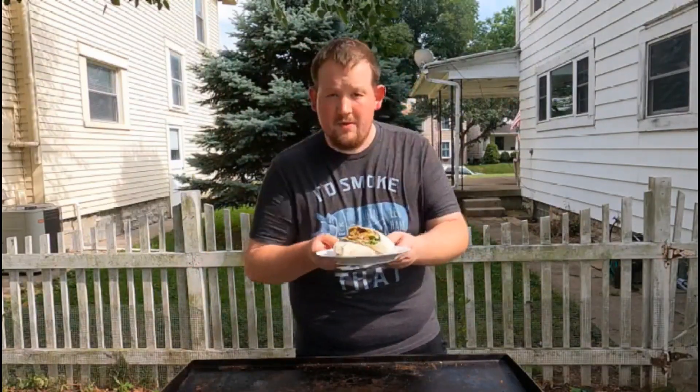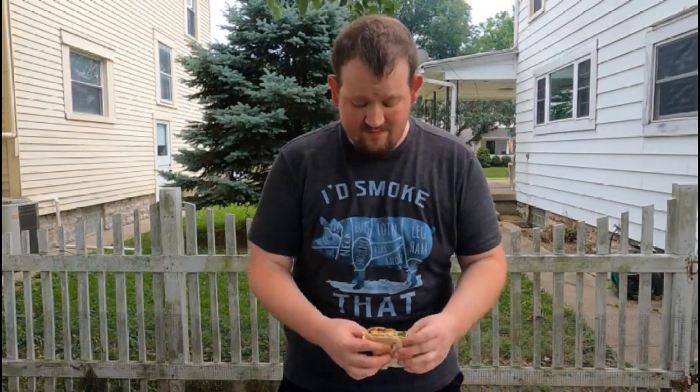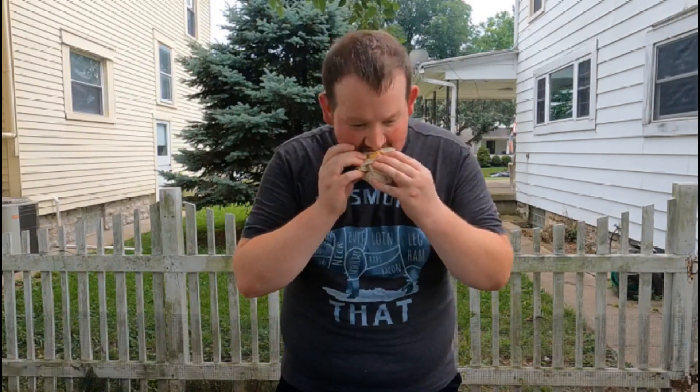So I went ahead and cut it open. There you have a grilled buffalo chicken wrap. Let's see what it tastes like. Cheers. I mean, it's a buffalo chicken wrap, but it's good. It's nice, it's refreshing — it helps when it's really hot outside.